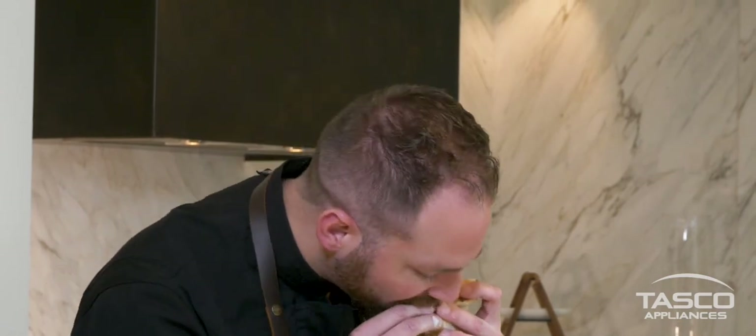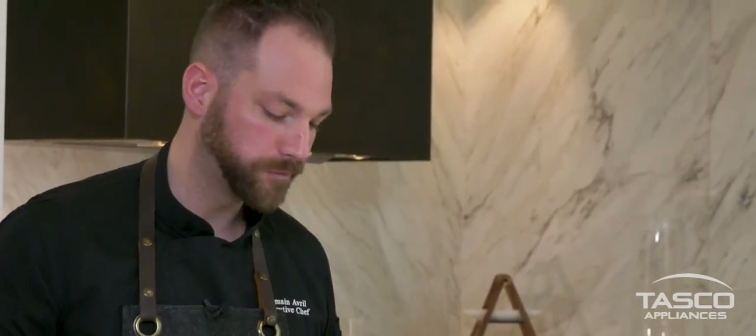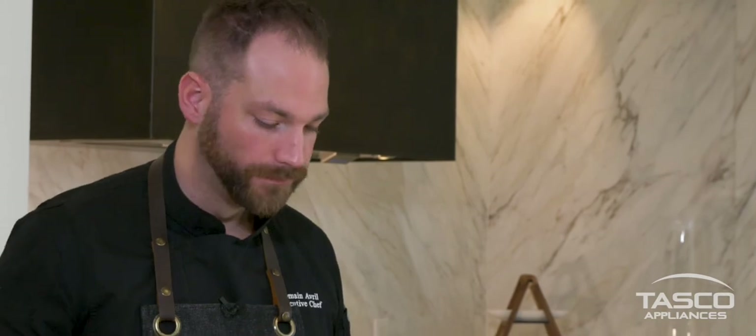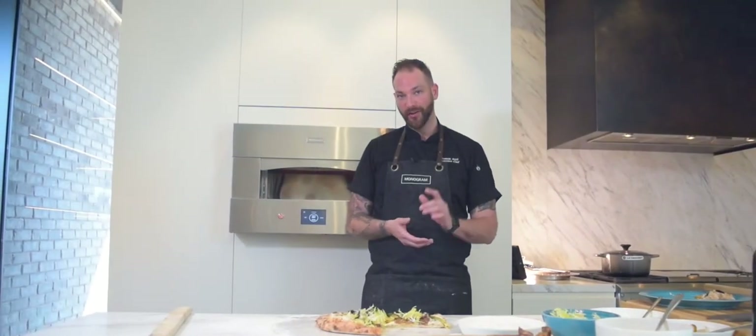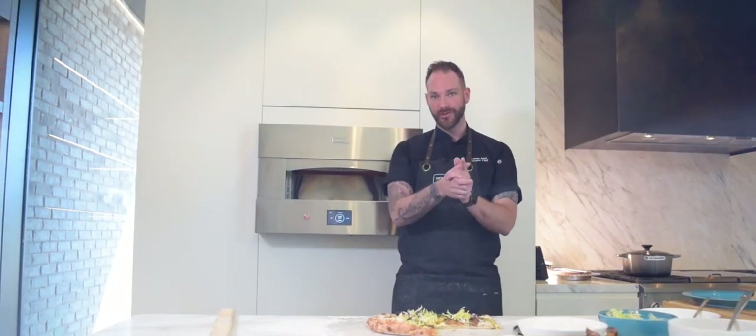You can already hear the crunch — I'm just gonna go for it. This was Tasco's Food Life, live from the Monogram Design Center in Toronto. Today we took a little bit of a twist on Italian-French cooking. I hope you enjoyed it and we'll see you soon.